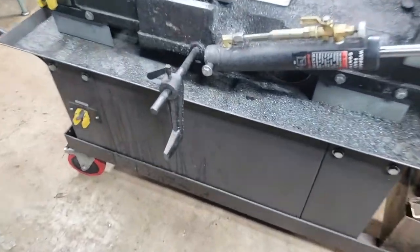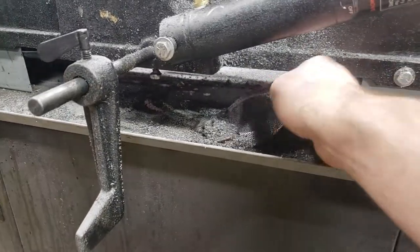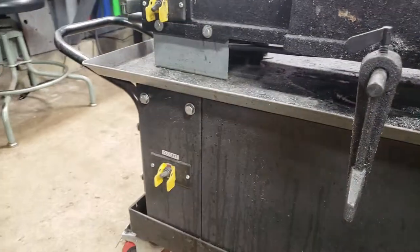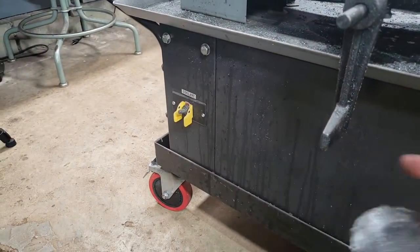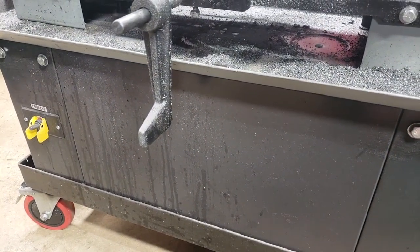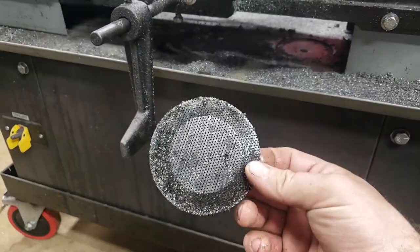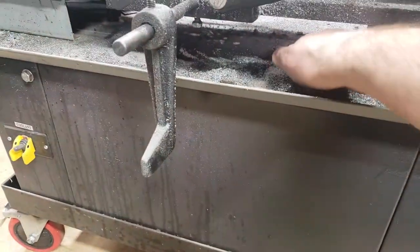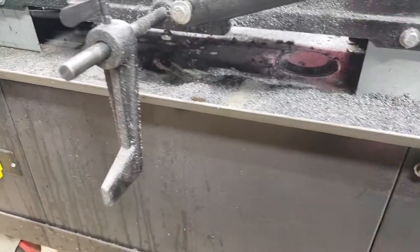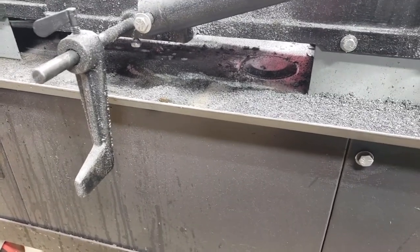Down here they have a screen to keep shavings out of the coolant tank — and that's actually a pro, having a coolant tank, because it keeps your material from getting too hot and increases blade longevity. But this screen is all they gave you. They couldn't find a way to properly mount it, because debris just crawls right underneath it, goes down into the pump, and you're just killing the life of your coolant pump.